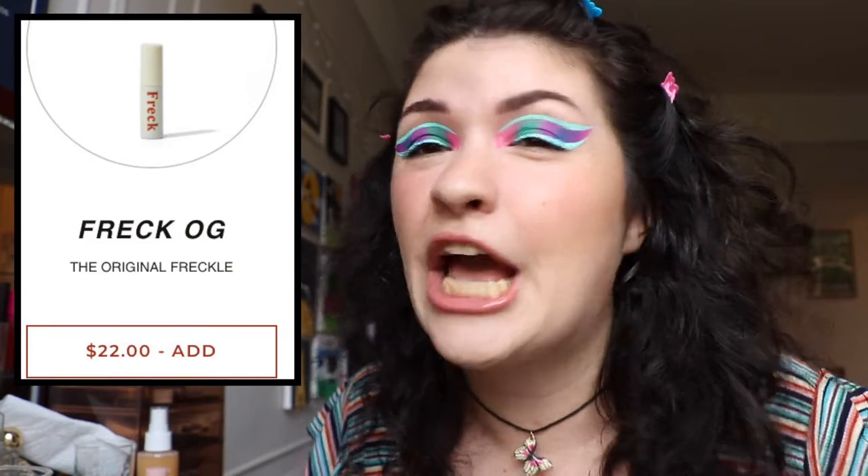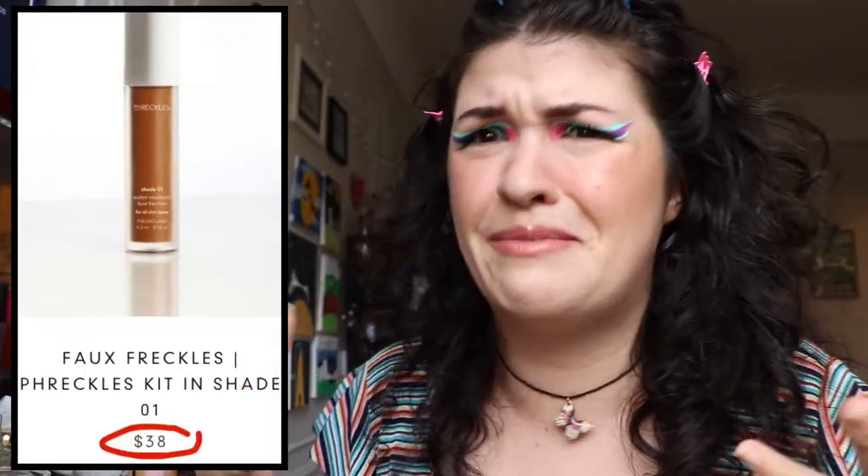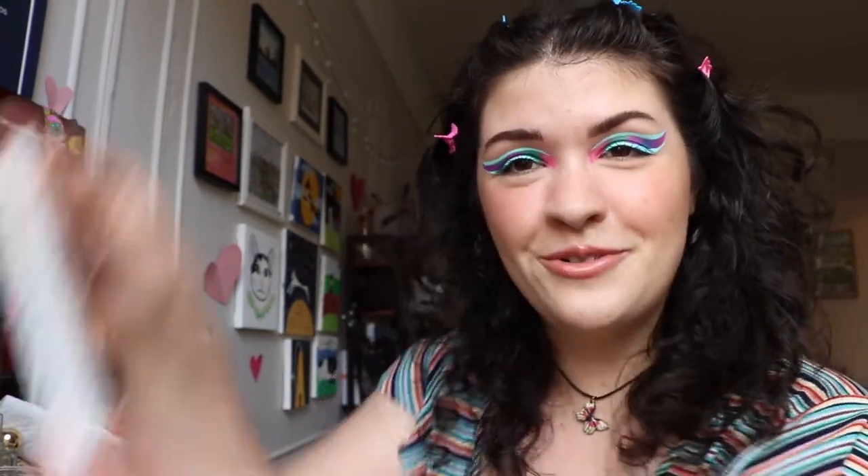But that's not what this video is about. You clicked on this video because you clearly, like me, have an interest in faux freckles and faux freckle products that don't cost a ton of money. Why is it that all of the faux freckle companies are like incredibly expensive? Luckily for my cheap self, ColourPop came out with a faux freckle product of their own and it was only $8.